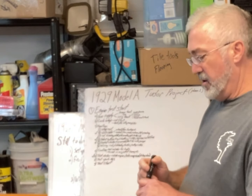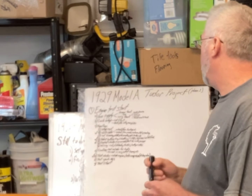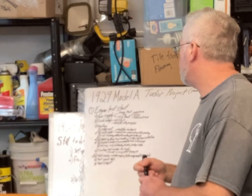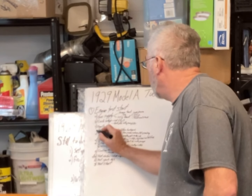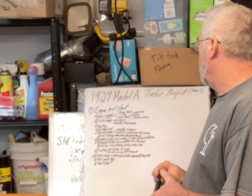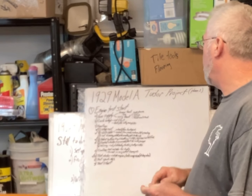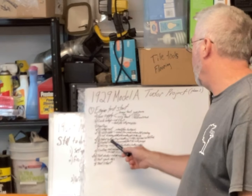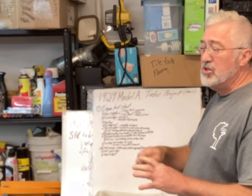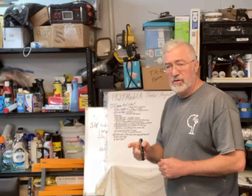I've got the battery and all its cables set up. I sort of have the coil set up and mounted, and then I need to check the timing. Where I'm going to start today is doing some temporary wiring for the ignition so that it can actually test-run and fire. Let me get started on that.